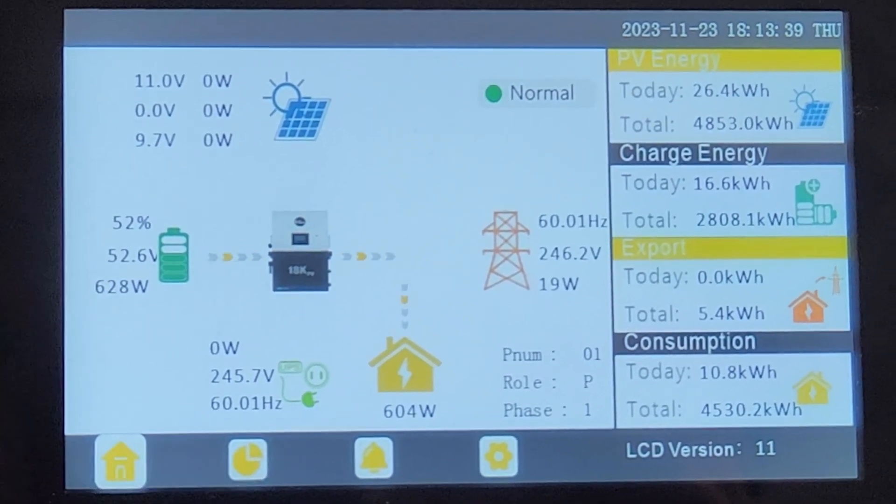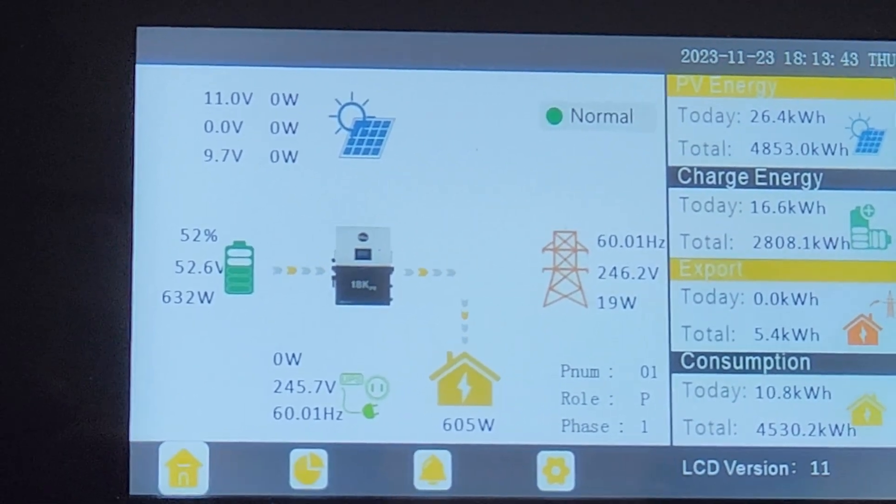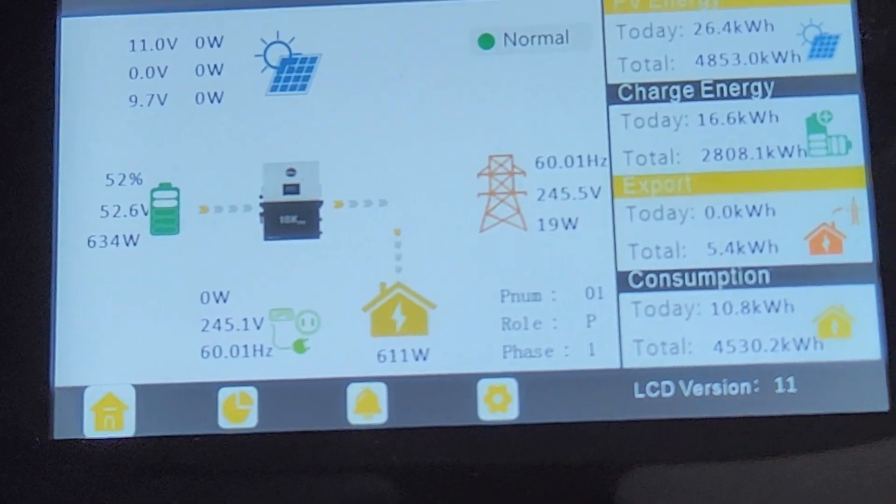So you can see now we're pulling 628 from the batteries, and you got the standard 20 coming from the grid. Let me reach over here.